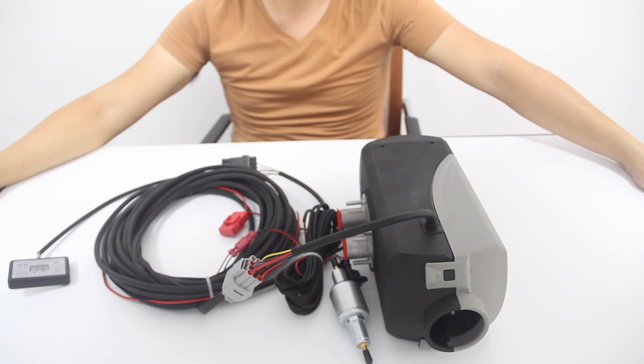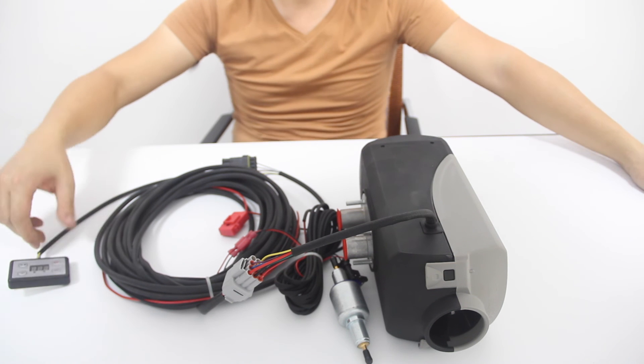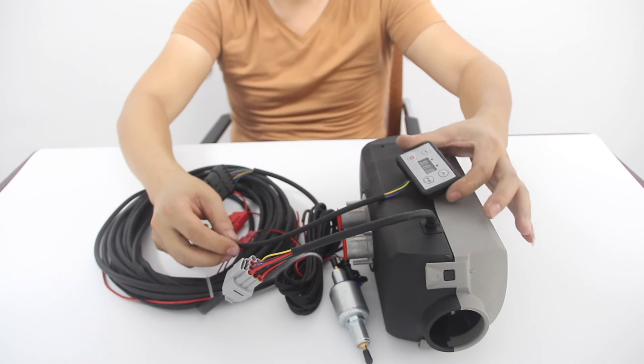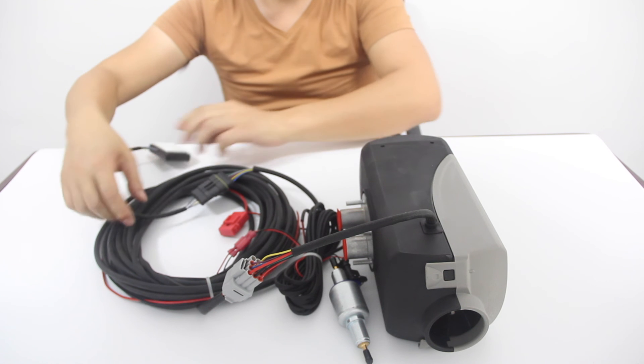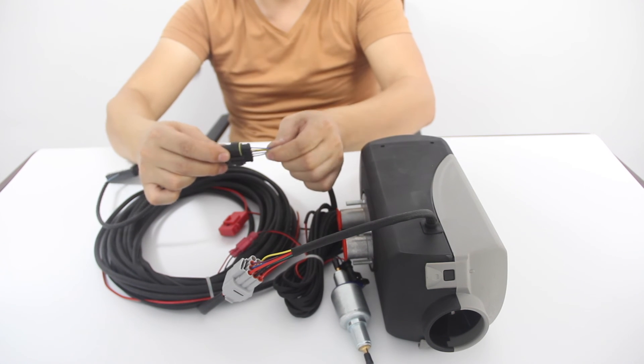There are two reasons that may cause L16. First, the control panel doesn't match the main engine. Second, the wire and the plug may be loose.